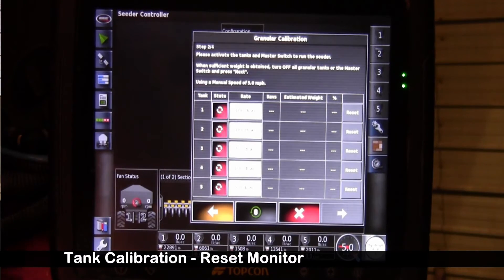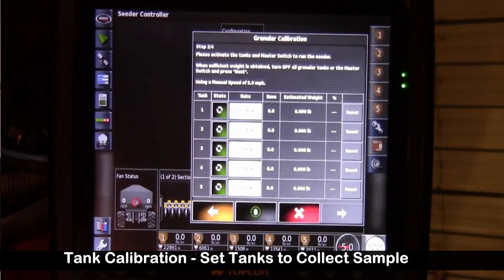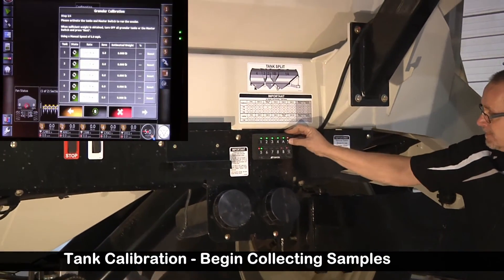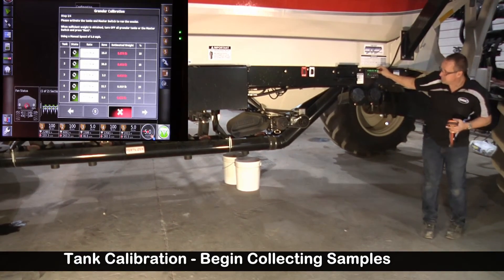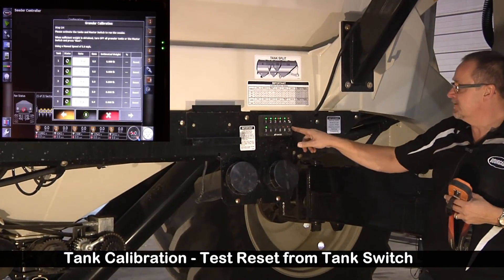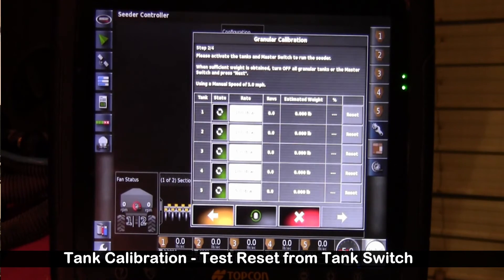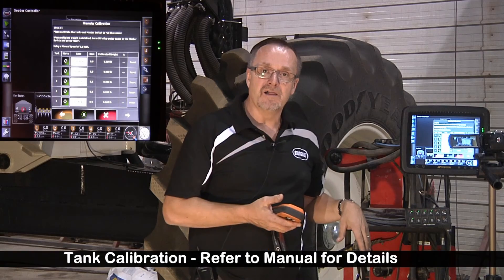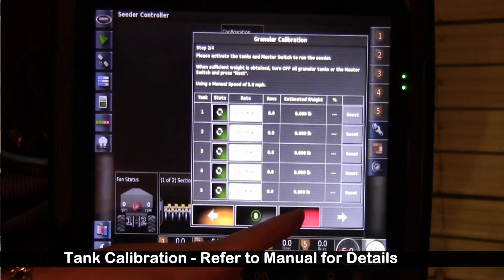To reset and start another calibration, we can turn our switches on at the tank. Ready to go — turn the master on. Master off. Now we're going to want to verify that we can reset from the tank. There's a reset button on the tank — press it until the green light comes on, and our estimated weight should be gone. I strongly recommend playing around with this to help you get comfortable with calibration. Calibration is one of your most important functions, and the more time you spend working with this, the easier it will be. So we're going to exit this calibration.